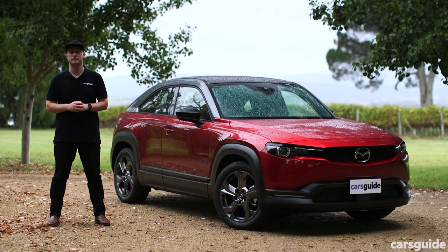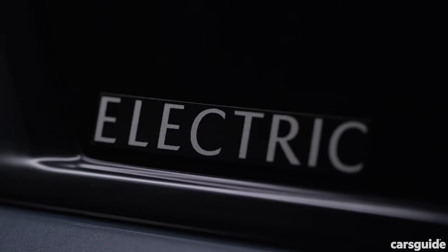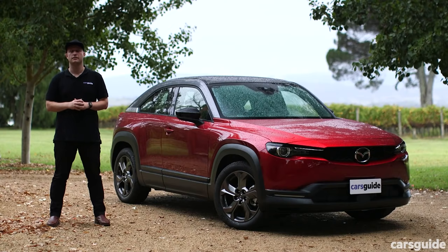If standing out from the crowd is your thing, the MX-30 M-Hybrid is hard to go past when cross-shopping with the related CX-30 G20 or any other small SUV, especially in G20E Evolve form. That said, if you really want to go low emissions, the MX-30 M-Hybrid is clearly not on the same level as its full hybrid rivals. And if you want zero emissions instead, the MX-30 Electric is just around the corner, so hold on a little longer — the bones are there for something truly unique. And don't forget there's even more detail in my written review, including a breakdown of the overall score, over at the Cars Guide website.